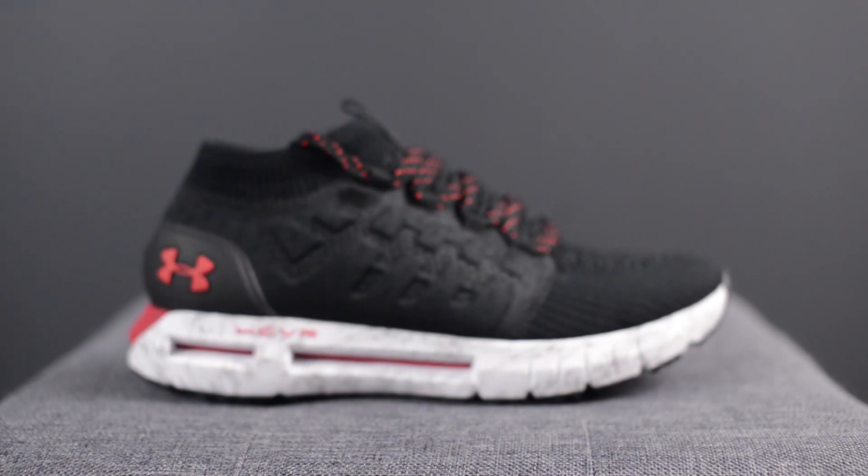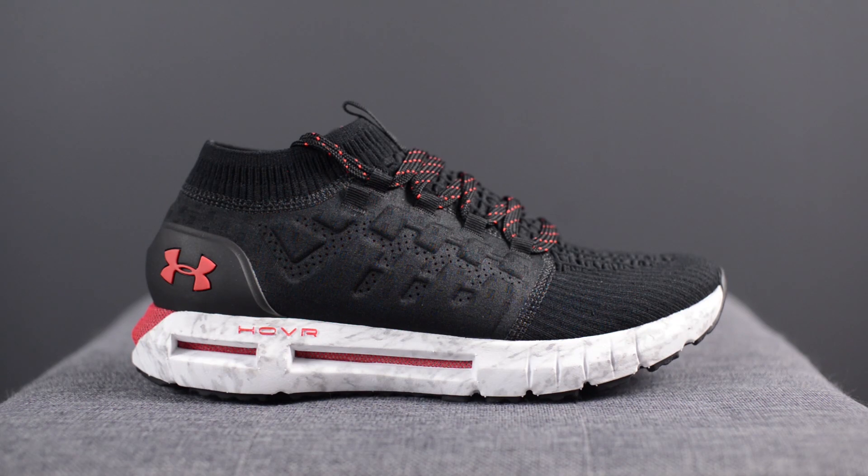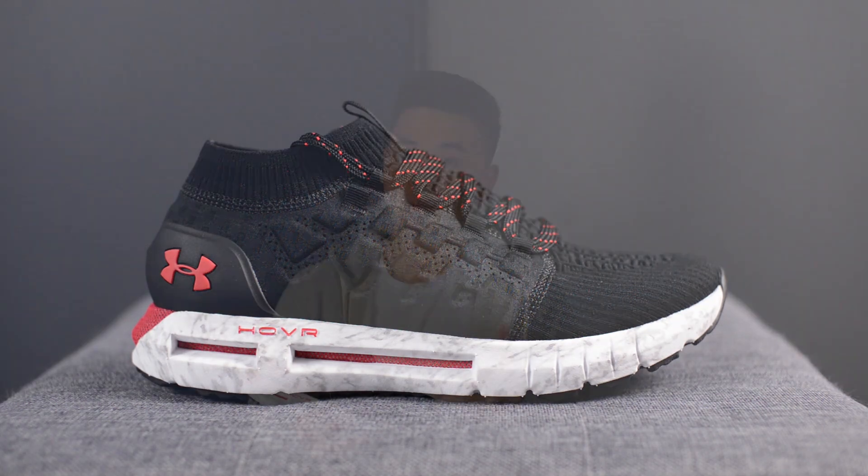What's up everyone? It's Sean here and I'm back today to review the Under Armour Hover Phantom in the black and red colorway. This is an all new silhouette from Under Armour, and I just want to give a huge thank you to Under Armour Canada for hooking me up with this shoe. These retail for a price of 130 US dollars or 160 dollars here in Canada. Under Armour Hover is an all new foam technology developed by Under Armour and it's supposed to give you a zero gravity feel. So does this shoe live up to the tagline? Let's jump right into the review.